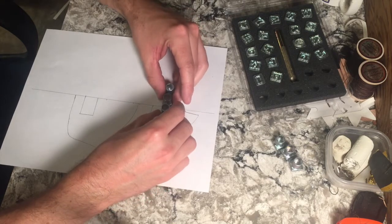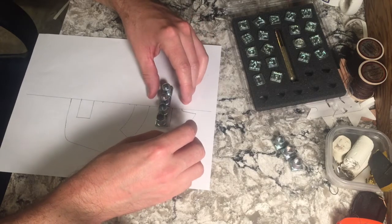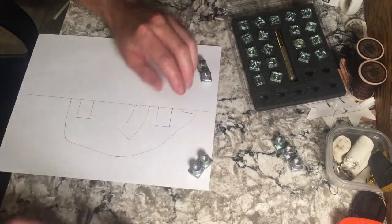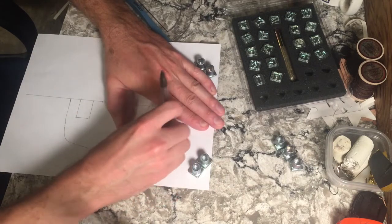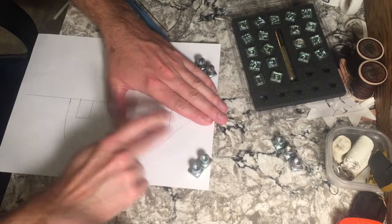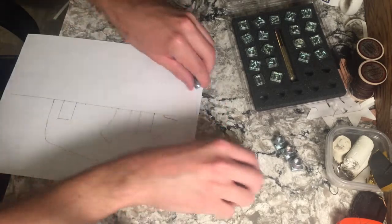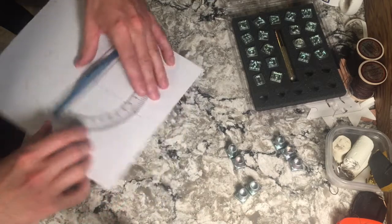I'm glad I checked that because that would not have been wide enough. But that's why we're doing this — so we mess up on a piece of paper versus messing up on a piece of leather.